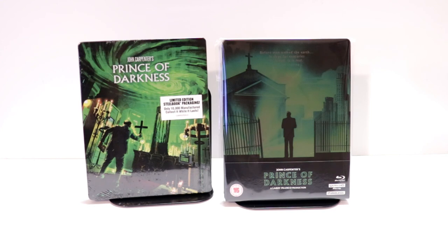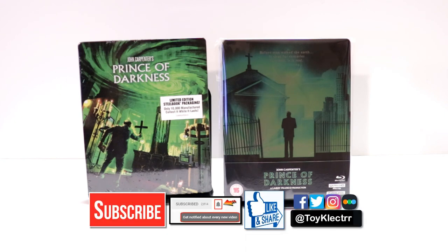Please leave me a comment below. Let me know what you think about this particular release. Let me know what you think about the movie Prince of Darkness — I've never seen it, and I'm definitely looking forward to checking this one out. If you like what you saw here today, please give it a thumbs up and share the video. If you haven't subscribed to my channel, I'd really appreciate it if you would subscribe and hit that notification bell so you can be notified every time I upload a new video. I'm also on Facebook, Twitter, and Instagram. We will see you next time.